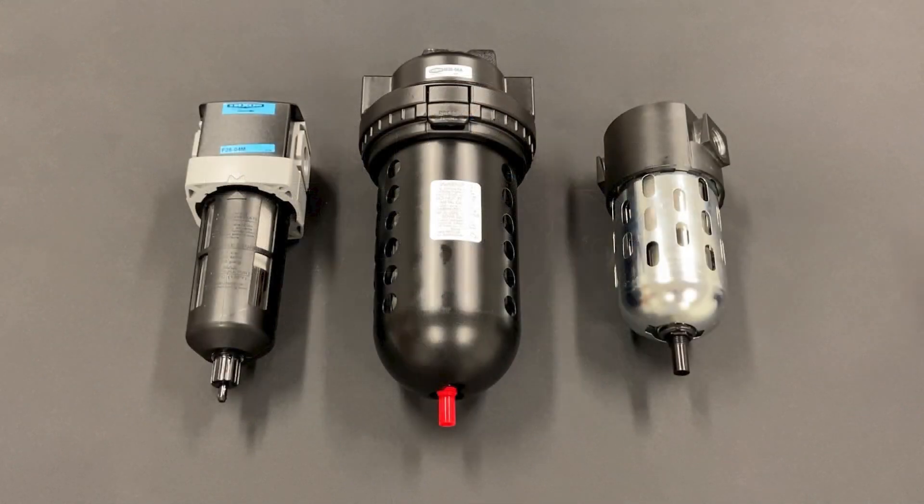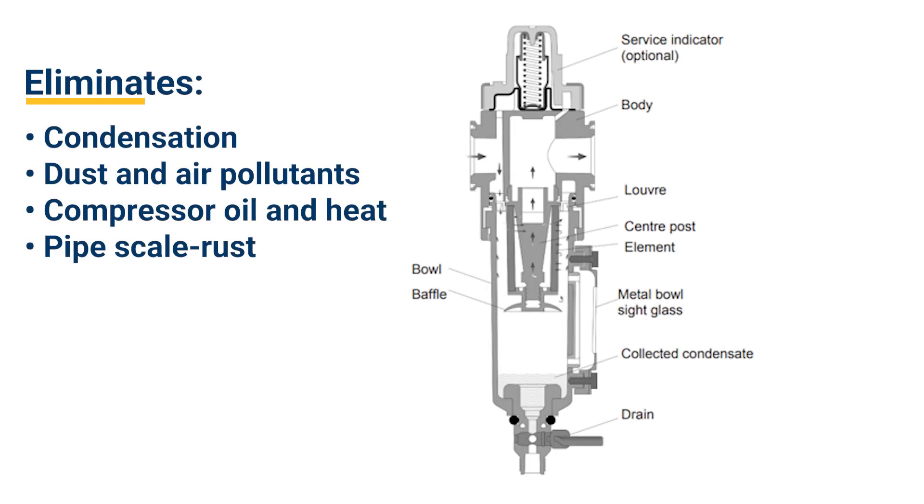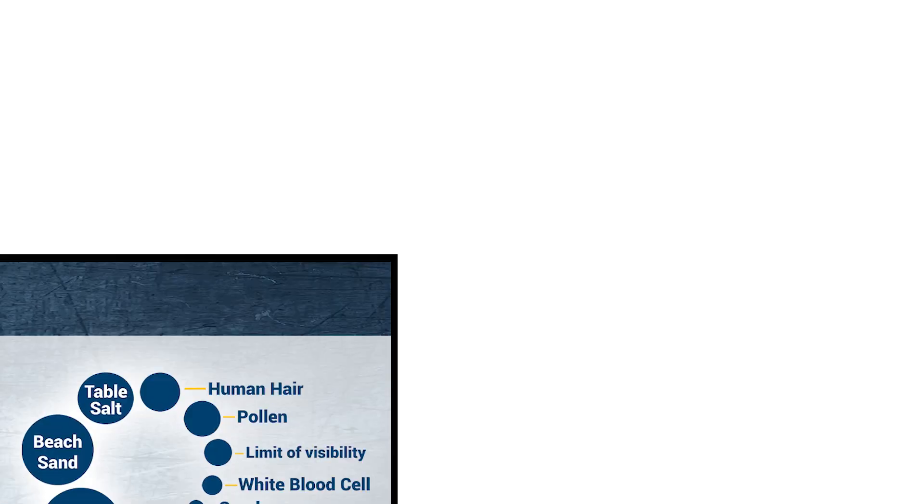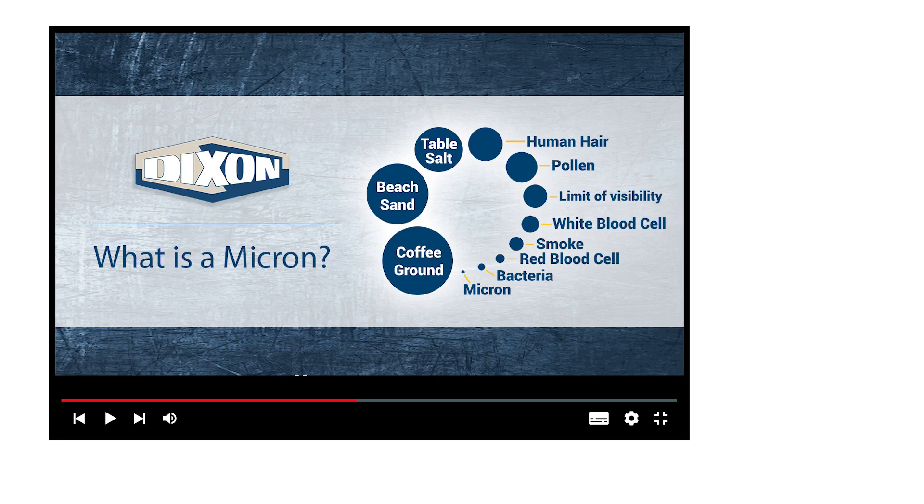Here are a few examples of some of the filters that Dixon carries. A filter is used to first remove contaminants such as dust, condensation and pipe scale. Pulling dirty air into a compressed air system can hinder the performance or shorten the lifespan of the tool. Filters are rated based on their micron capacity — microns are a unit measurement used to gauge the size of the matter that can be filtered out. Watch our What is a Micron video to learn more.